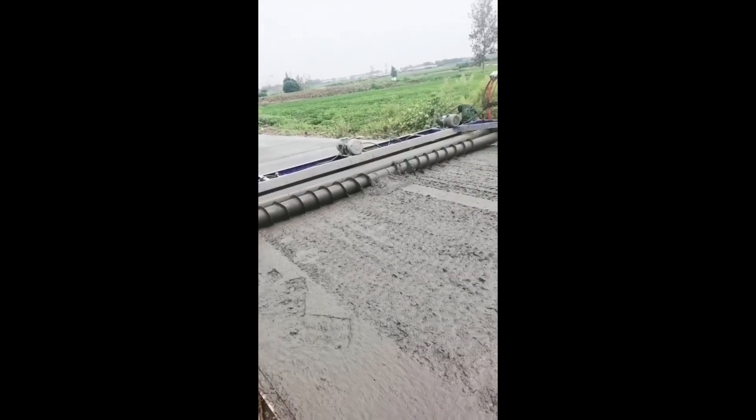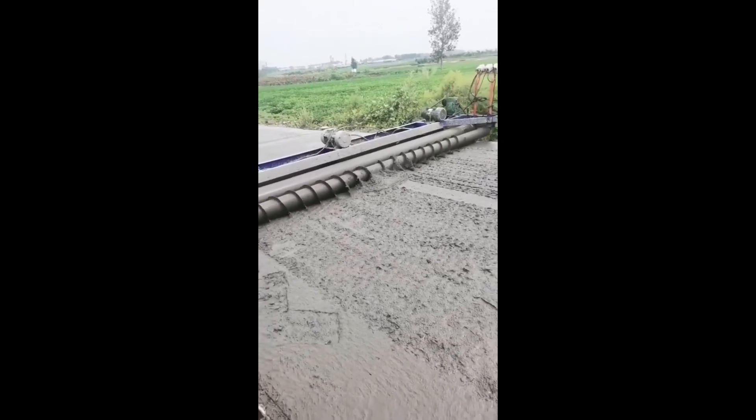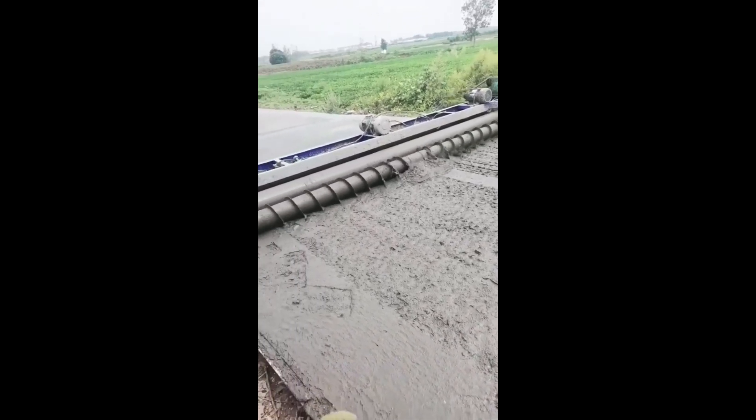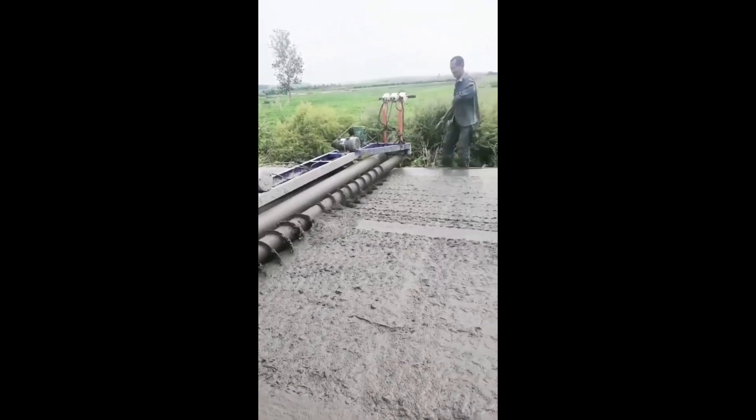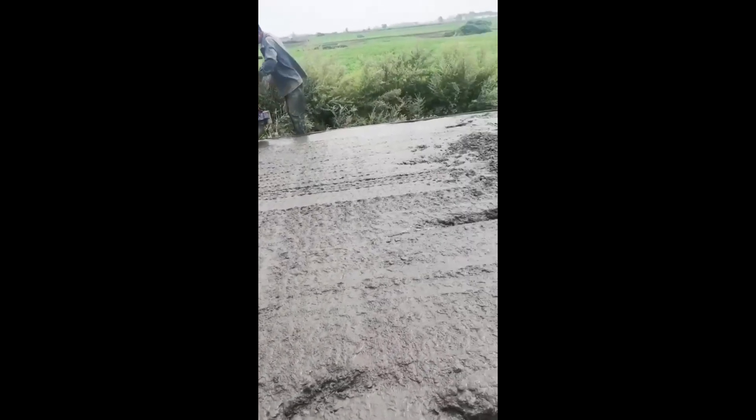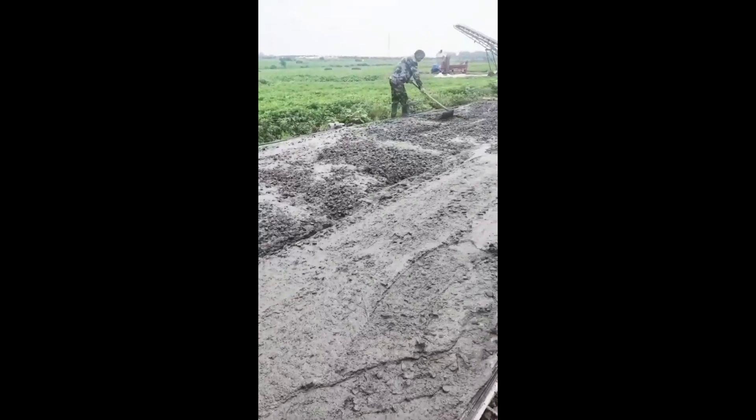Conventional screed is made from cement and sharp sand. To get a thicker layer, coarse aggregates can be used for industrial purposes. Compared to screed, concrete is more coarse and stronger, given that they both form a type of cement mixture.